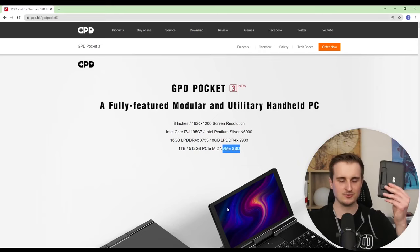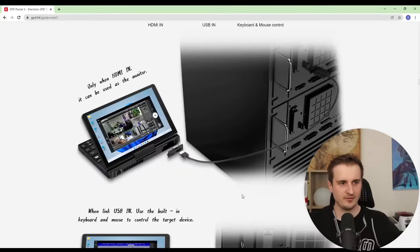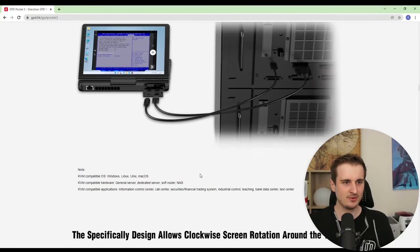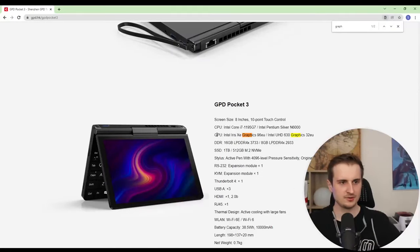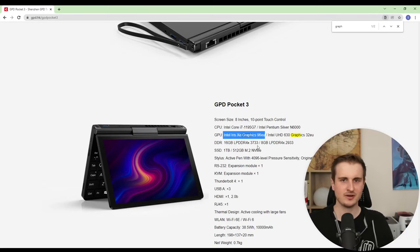It's a real computer with a nice form factor. It also comes with swappable modules — you can change the default USB port for a KVM module or a serial module, which is quite cool. The expensive version also includes an Intel Iris Xe graphics card.